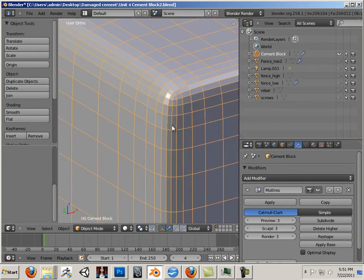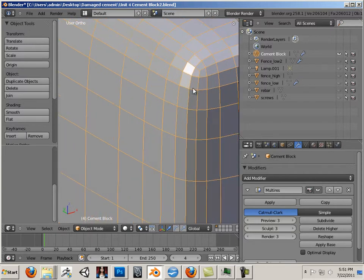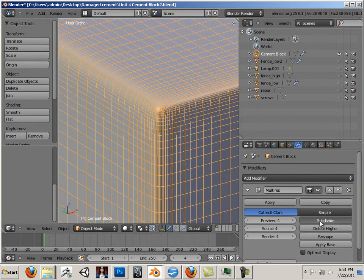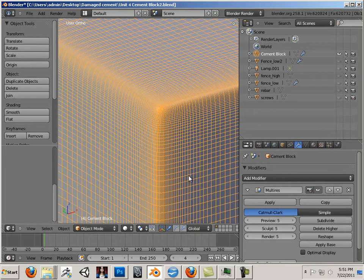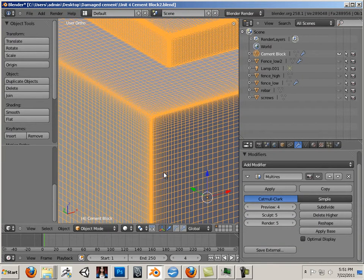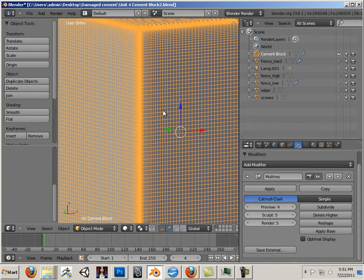If I want to damage the outside edge, it's going to look kind of funny sometimes when it goes in. Just know that if you don't follow these steps perfectly, when you're sculpting, you're going to get a bunch of kind of pinched geometry. We're going to go with 5, and then I'm going to lower it down to 4.